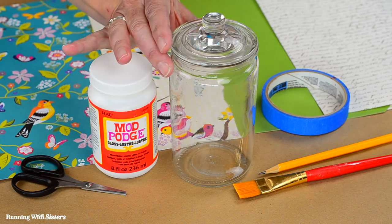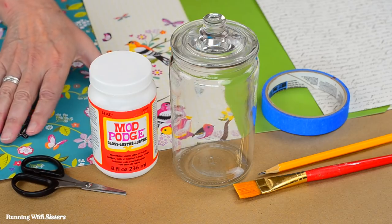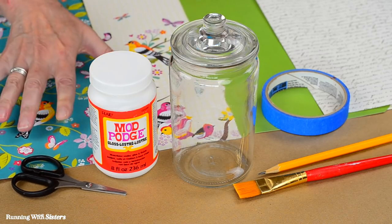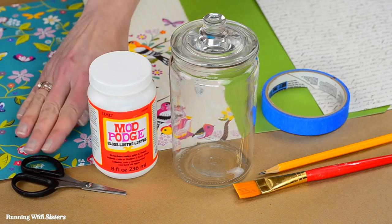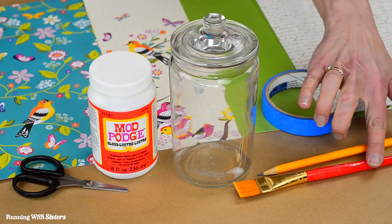To decoupage the jar, you'll need a jar — pick one you can fit your hand inside of. You also need some pretty scrapbook papers because we're going to cut images out from them. You'll also need Mod Podge, scissors, some masking tape, a pencil, and a craft paintbrush.